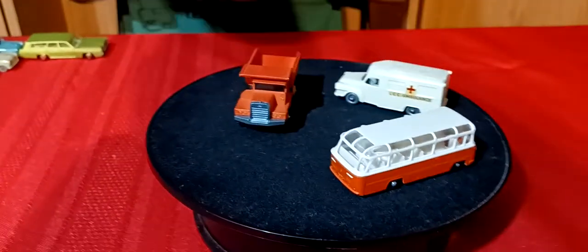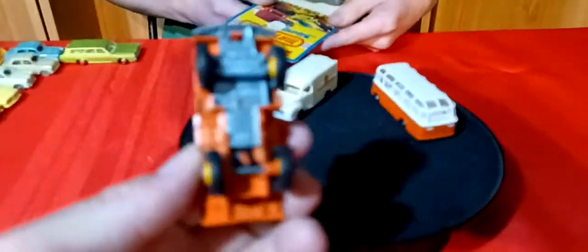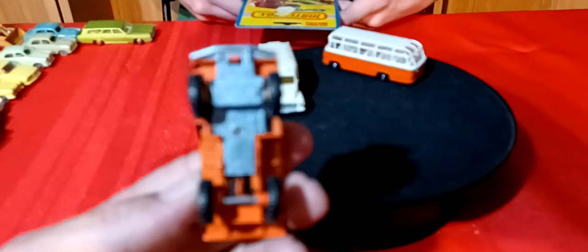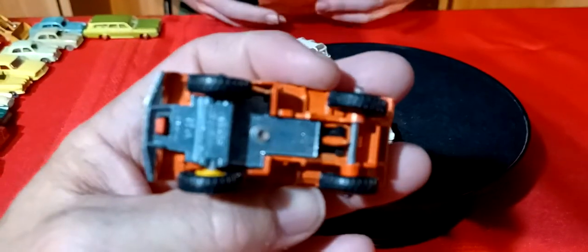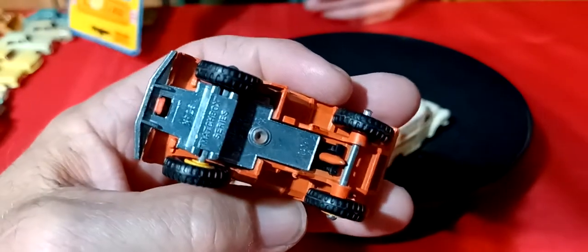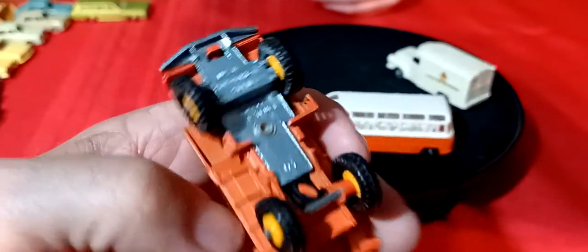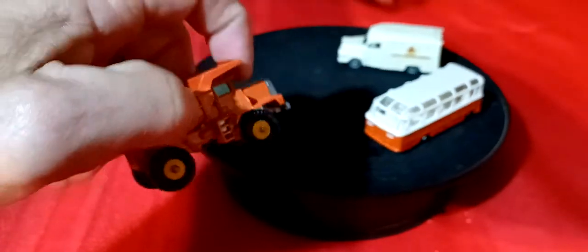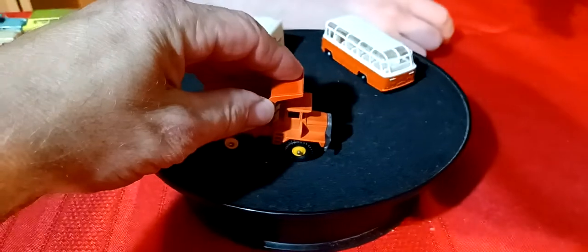I'm going to go back to some loose ones. We have this orange truck - this is a Mac dump truck. Matchbox series - Mac dump truck in orange. And the bed does open - it's tight but it does work.